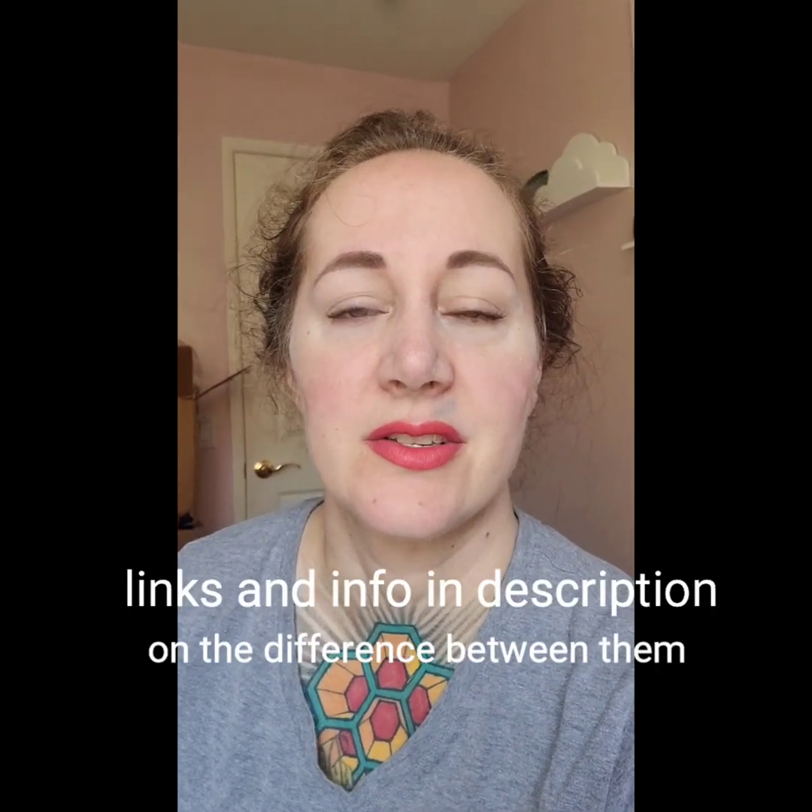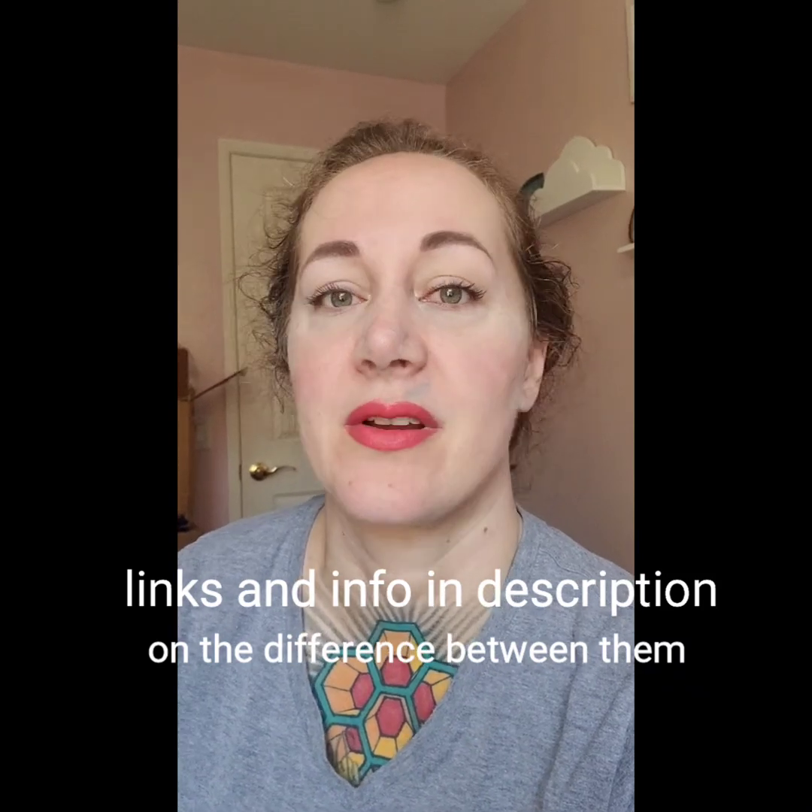Hey there, Nicole Frost of Frost Yarn. Today's video we are going to be testing washfast acid dyes from Dharma, Jacquard, and Prochem against a new line — Permaset dyes, also known as Lanaset dyes from Standard Colors. If you want to see how they stack up, whether or not they gel, cake, bleed, separate, or strike in their component parts, follow on.